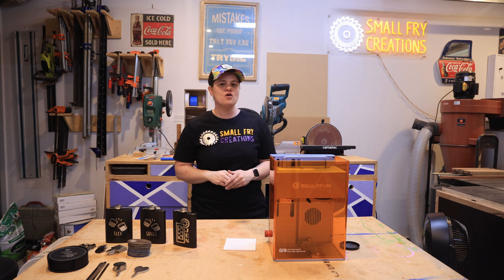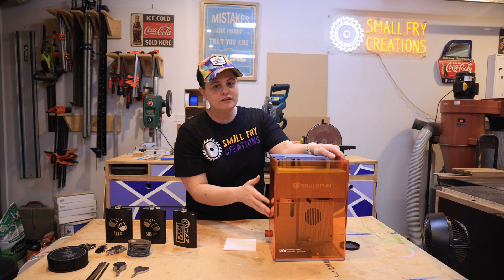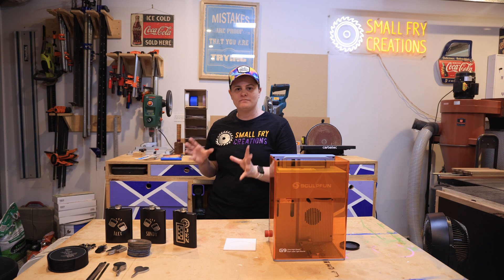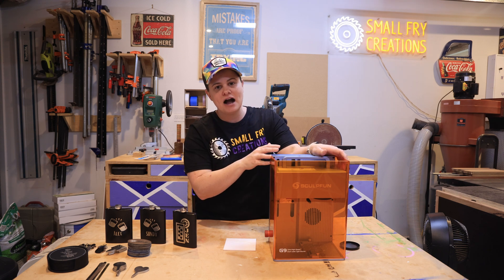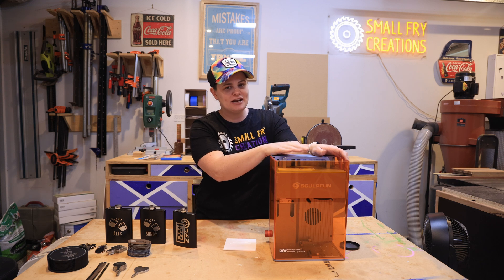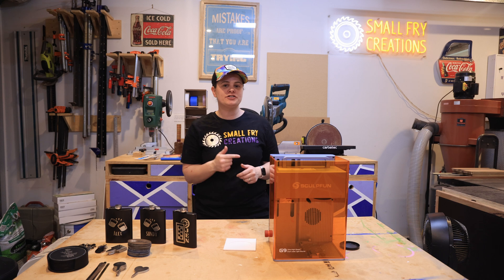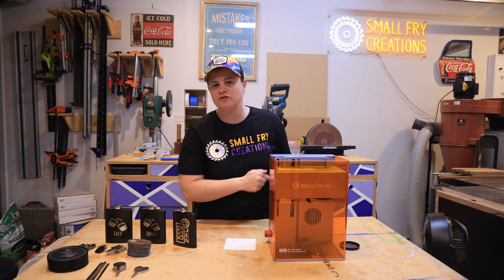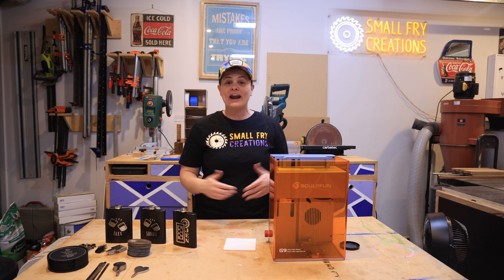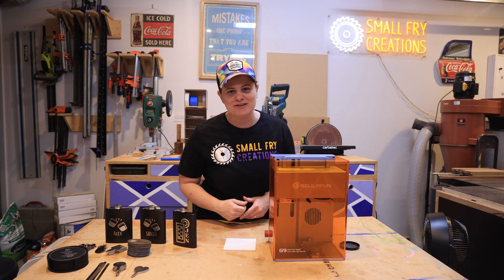Who is this machine for? It's for someone that wants to buy bulk items online and engrave them really quickly, or someone who already has a laser machine and wants to take this to a market to personalize items on the spot. It's a really great little machine, especially if you want to engrave quickly. If you want to purchase a G9, links are in the description below — using that link helps out the channel. I hope you've enjoyed this review; hit those subscribe and like buttons and I'll see you on the next one.